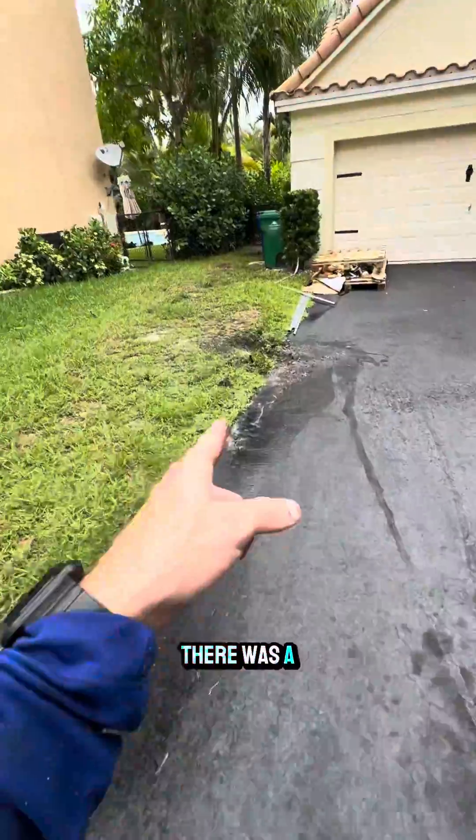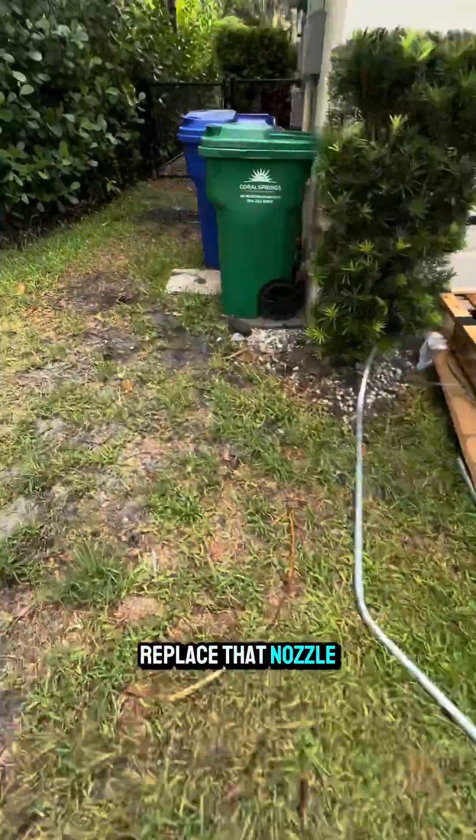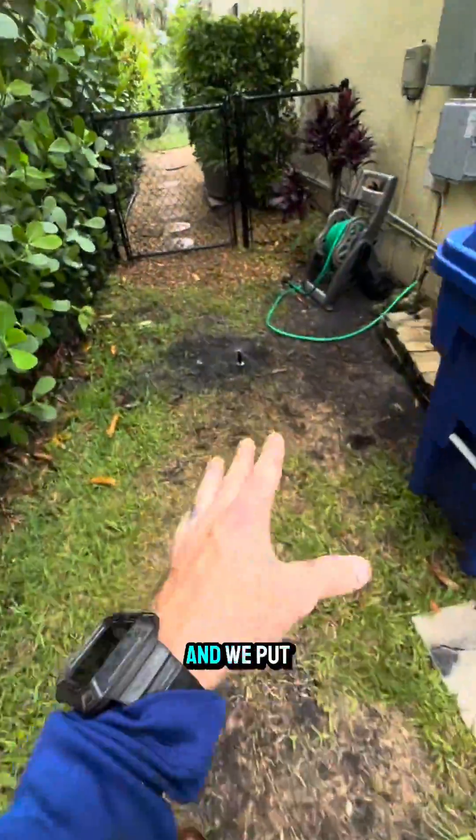Last but certainly not least, the front yard on the left side of the driveway — we replaced that nozzle, there was a break here and I fixed it, so there's no more break. We replaced that nozzle, put a new nozzle in there, and we put the head in the ground the right way.